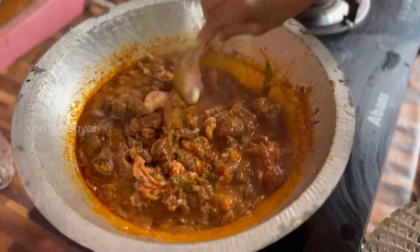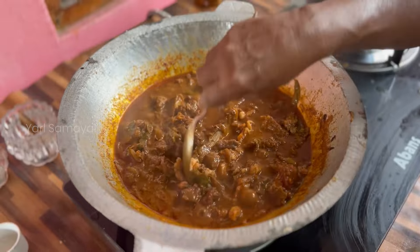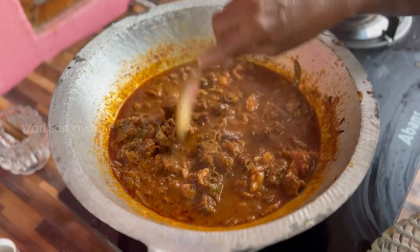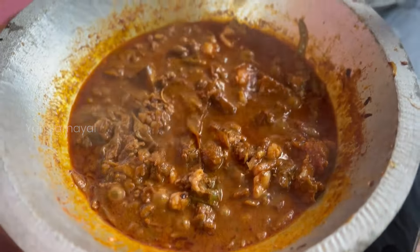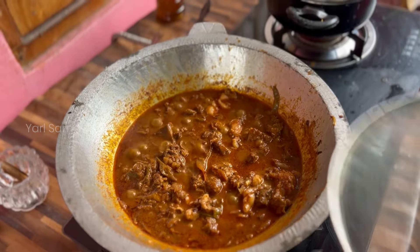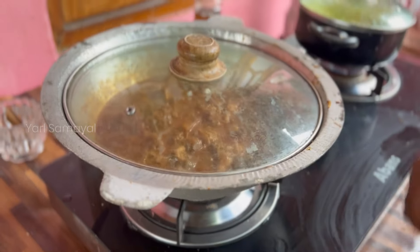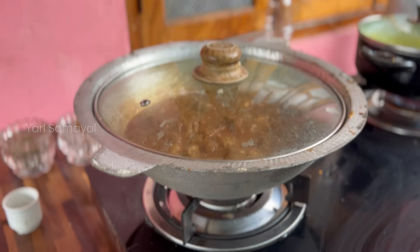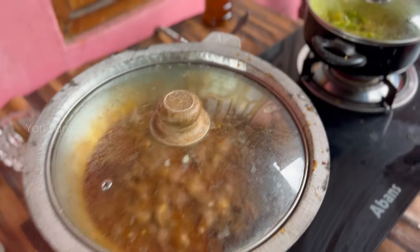Then we can have some water. We put the pan, we can put the pan, we will get the pan. Then we will get the pan, and then add a sheet. And mix the ingredients.